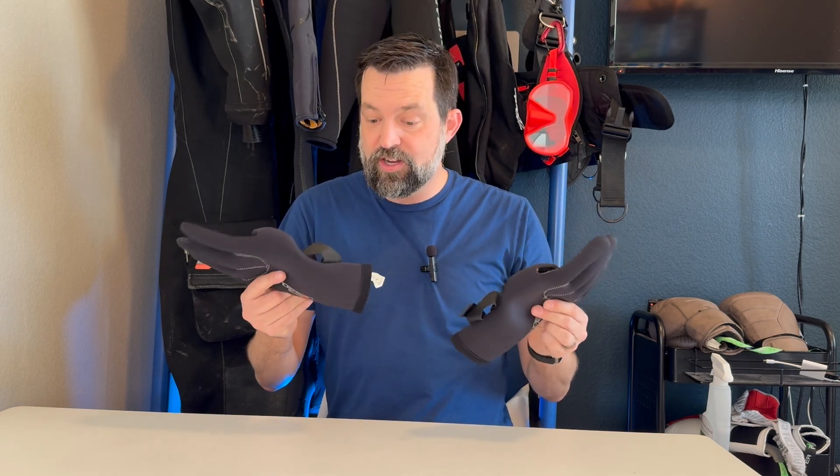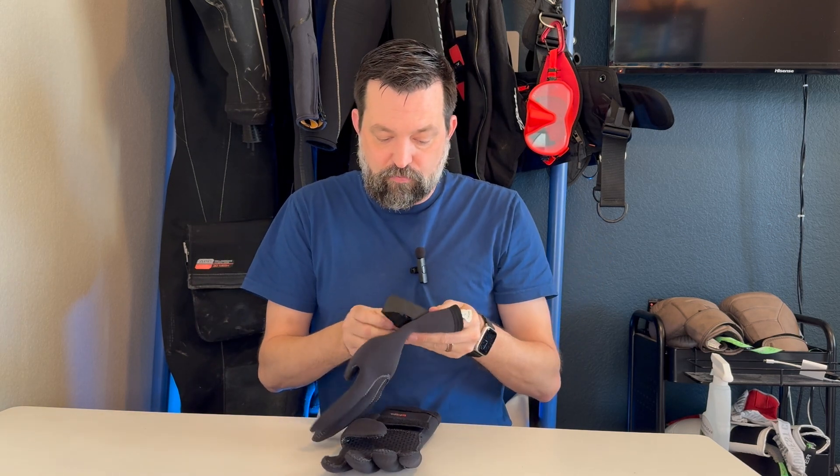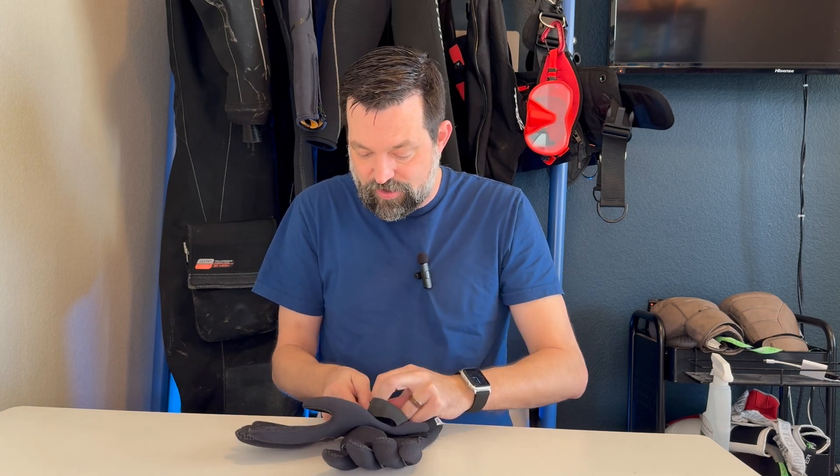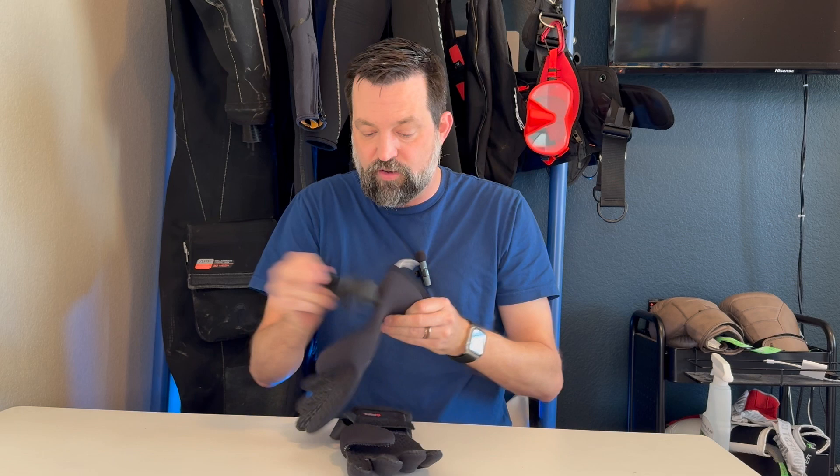Hey gang, want to give you a little bit of review on the Henderson Thermoprene Diving Gloves. These are 5mm neoprene wetsuit gloves. Pretty straightforward when it comes to gloves, but I want to show you what I loved about them and one thing to kind of watch out for.